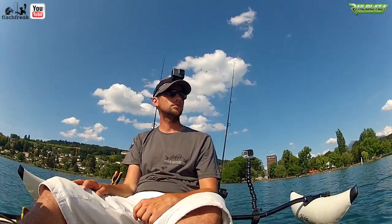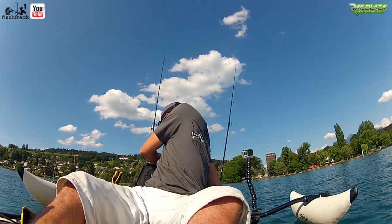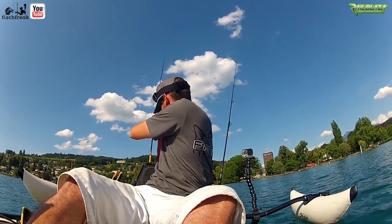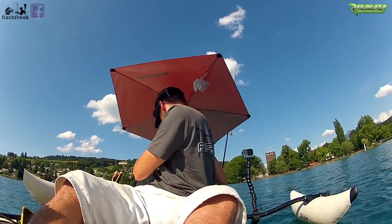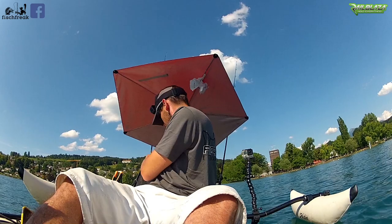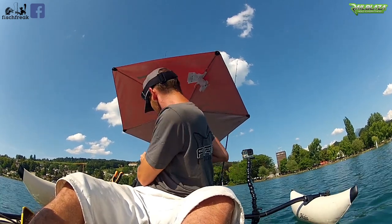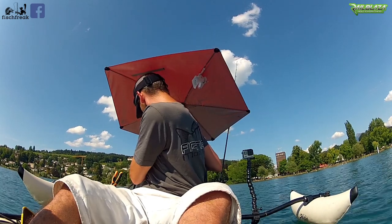So now the practical test — is it any use when you're on the water? If it's really hot, it's really good. It's mounted in a few seconds and, depending on where your kayak is, it provides good shade. I fish unanchored and move around quite a lot, so sometimes I have more shade and sometimes less, but generally it's much more pleasant with the umbrella than without it.